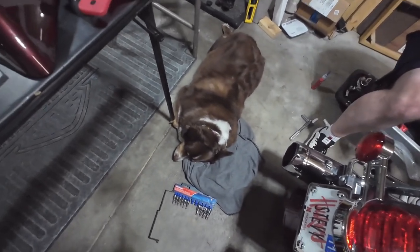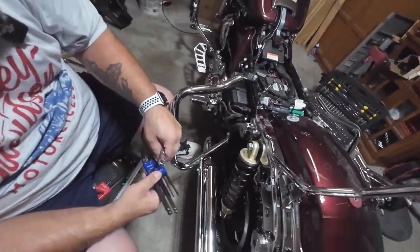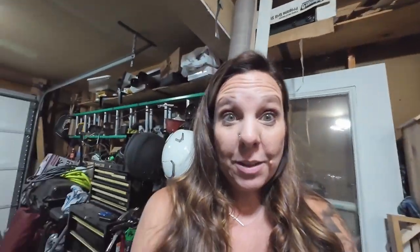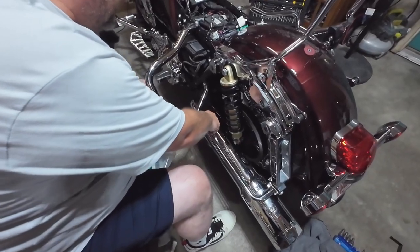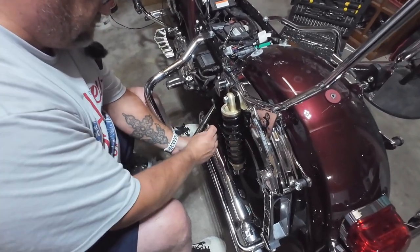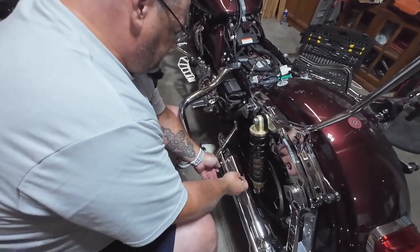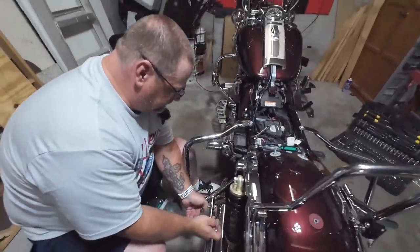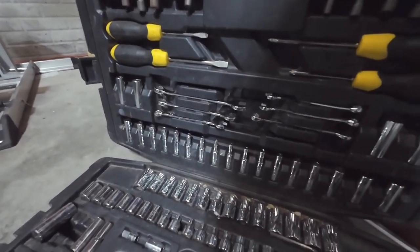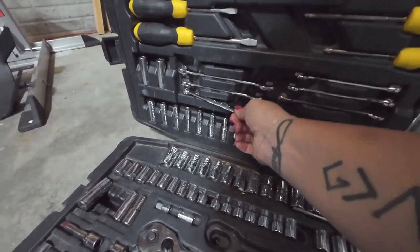Our helper. Our other helper. You call them helpers? Emotional support helpers. That's what they are. But this is not a 10. What is it? Probably a 7/16ths.